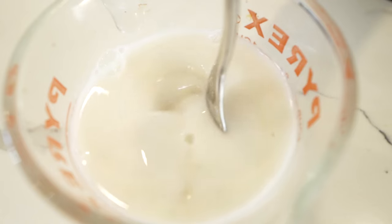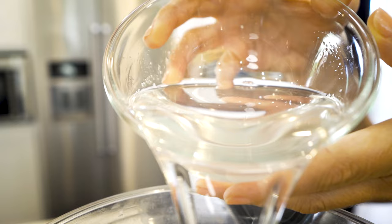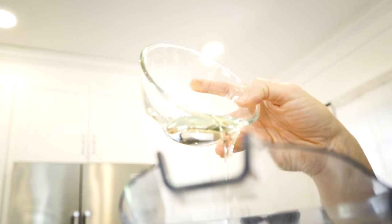First, in a cup combine the milk and the vinegar, stirring just slightly, and let it sit until it begins to curdle and makes buttermilk. In your blender, pour your coconut oil and vegetable oils, then add your buttermilk mixture.